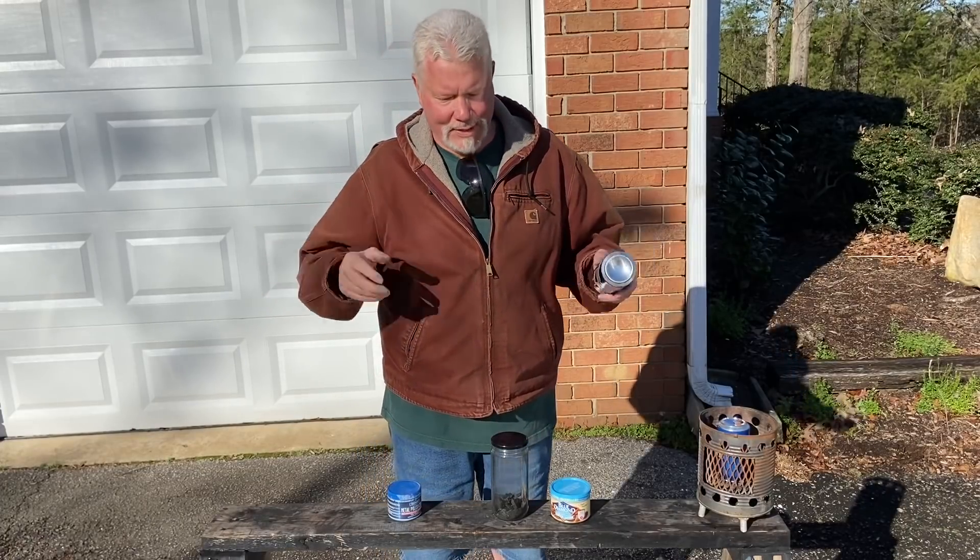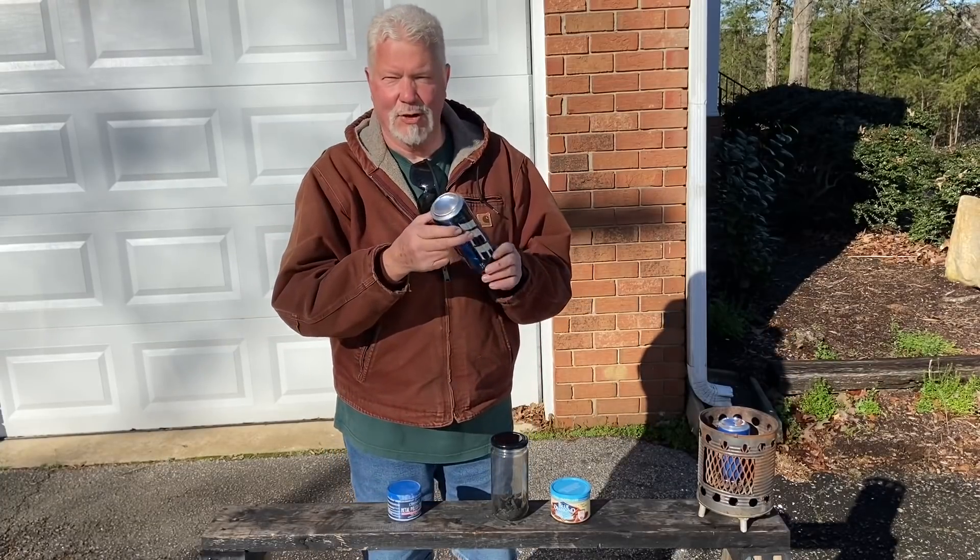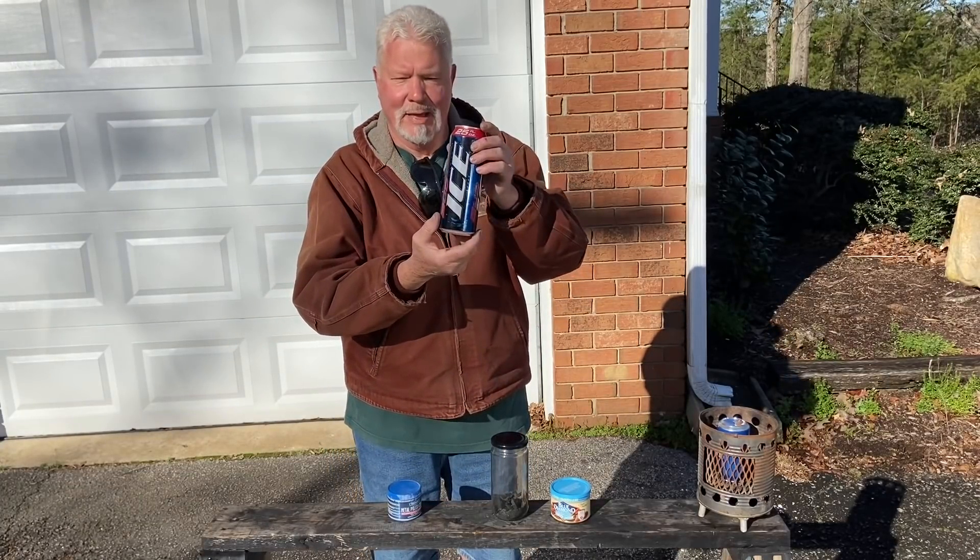Hello YouTube, I'm David with the David West channel. Once again I want to show you what a great solar igniter these aluminum cans are.